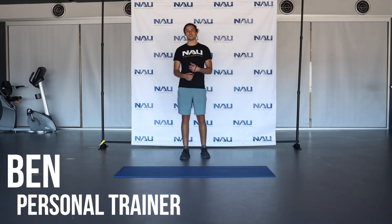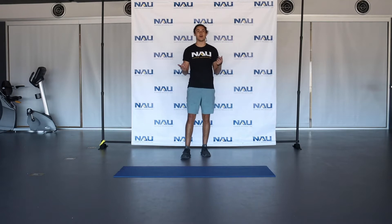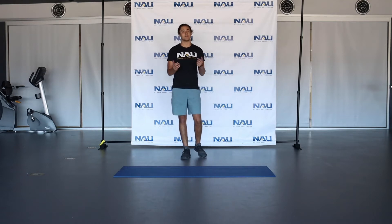Hey guys, my name is Ben, one of the personal trainers here at NEU Campus Rec, and I'm back again with another workout video for you to do at home or anywhere in your free time.